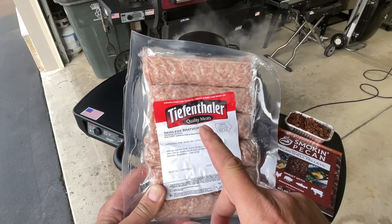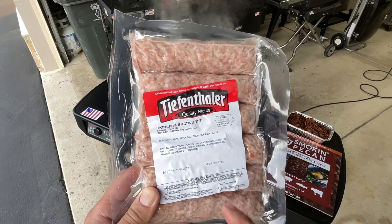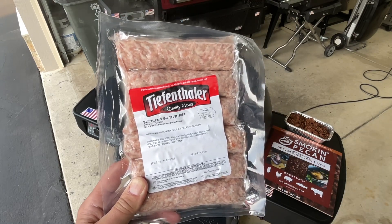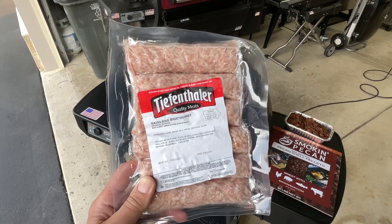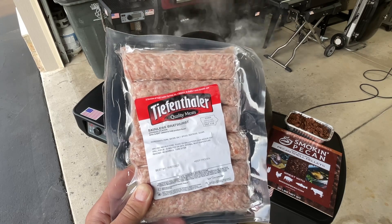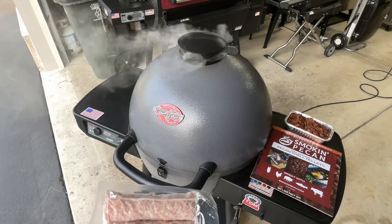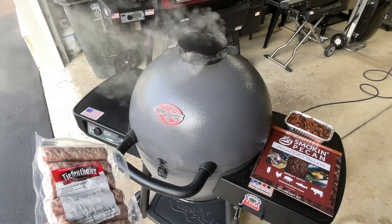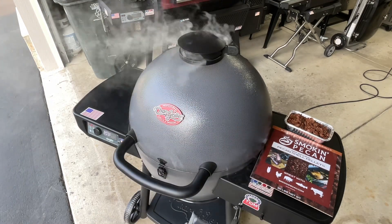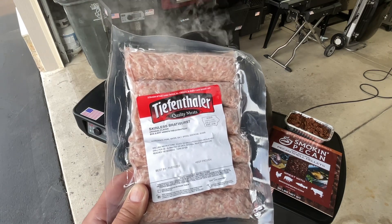These are Tiefentaller brats from Iowa — skinless sprouts — and I just love these things. Every time I get into Iowa, into one of the Hy-Vees or the Fairway in the northern part of the state, I always go out of my way to get myself some Tiefentallers and bring them home. They are one of my favorite brats around. We're just about up to temp at 225 and we've got smoke already pouring out of those pecan shells.